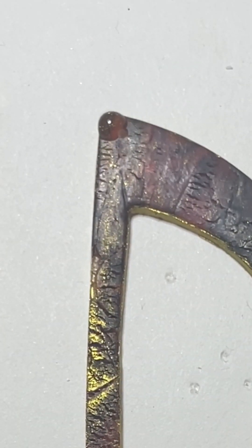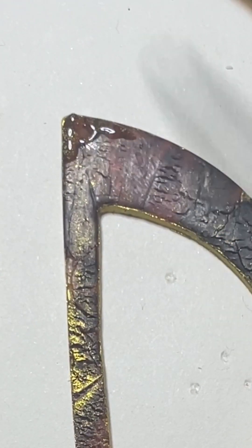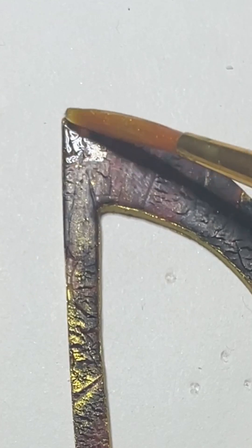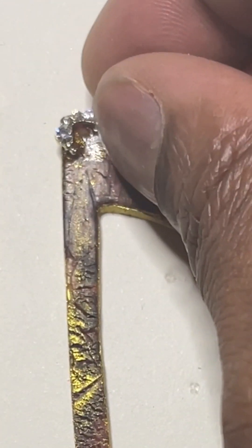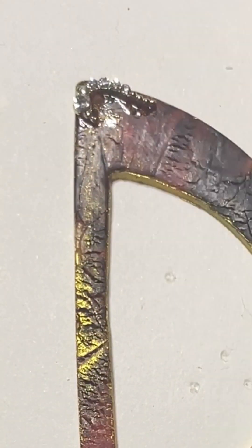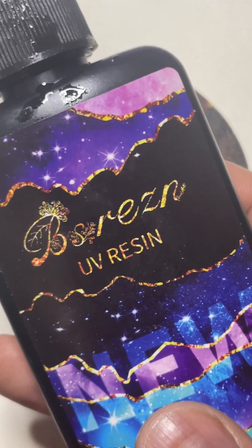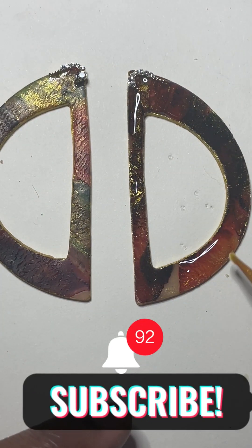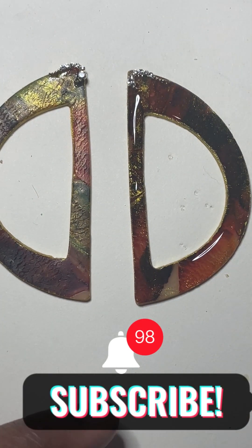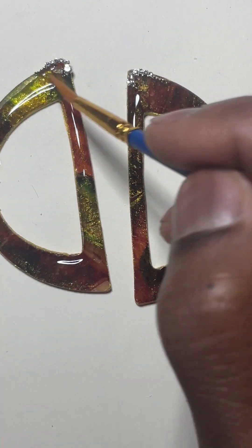I used UV resin to seal on a charm — I did not use glue since I'm coating it with resin. After I secured the charm I covered the piece in UV resin and let it set under the UV lamp for at least two minutes.